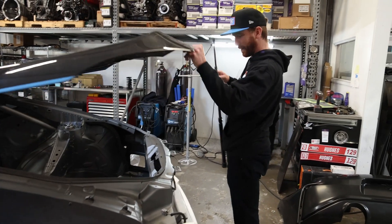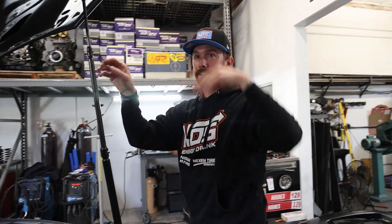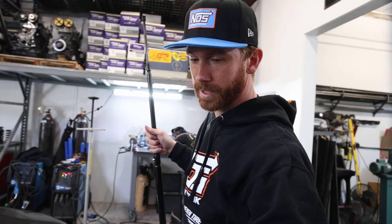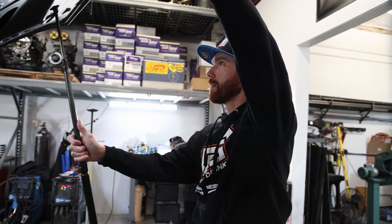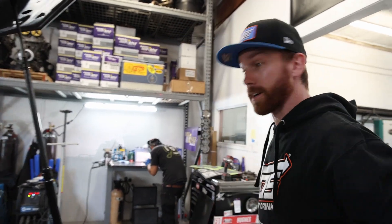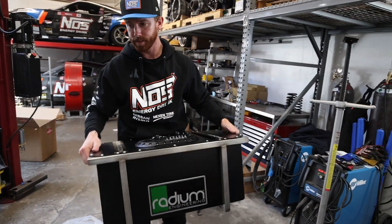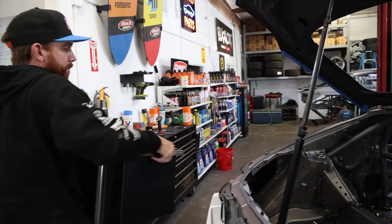You guys got the trunk on already? Yeah, cool. This is a dry carbon trunk — super light. We're going to make a Lexan window for it. We actually threw some clear coat on this one so it's got a nice shine, but it is a dry carbon hatch. Same stuff we run on our race car, super super lightweight. We're going to put this in the back so that we get the extra weight we're looking for in the back of the car.